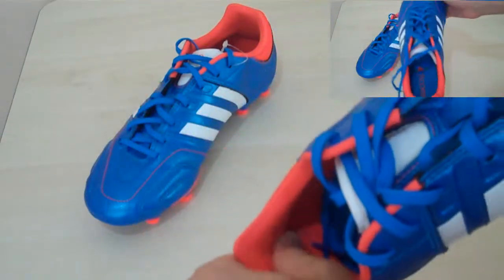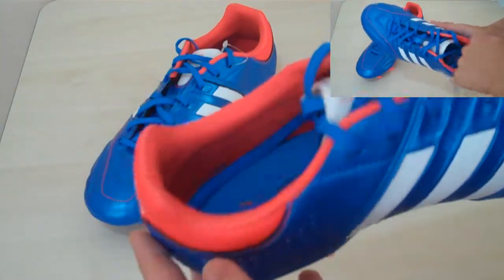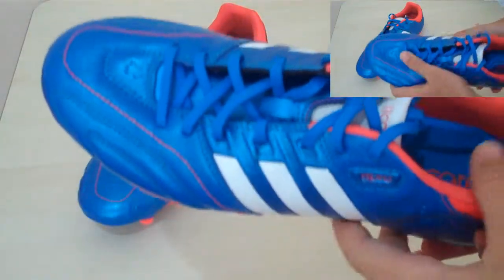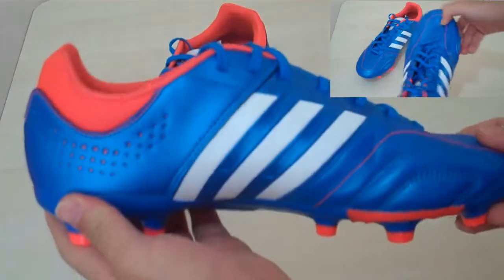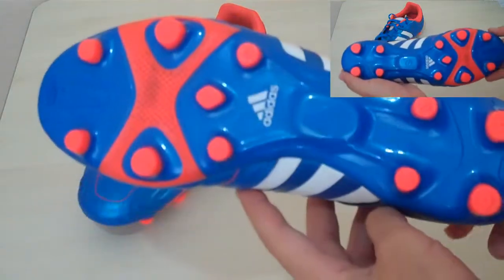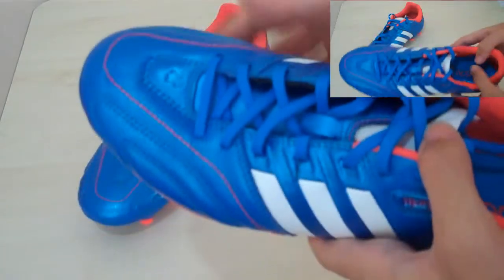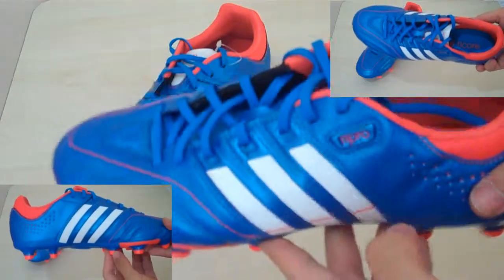It feels like cheaper material than those but still does the job. There is no slipping in the heel. So if you're looking for a shoe which is almost the same as the 11 pros — the usual new season 11 pros — but has a wider last which makes it comfortable for a lot of people who have a double wide fit, this is the shoe for you. It has the same cow leather as the 11 pros and an almost identical design.